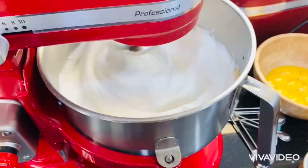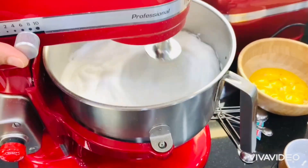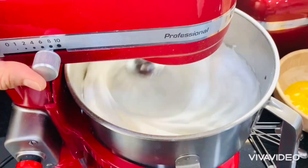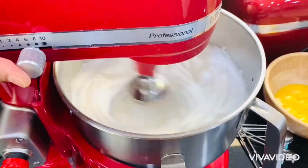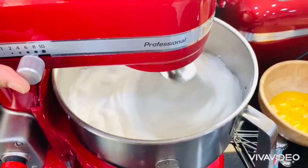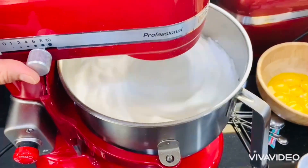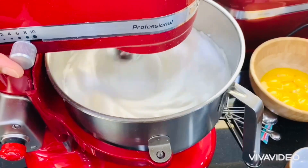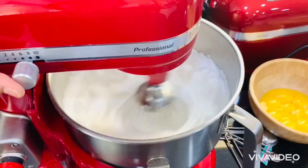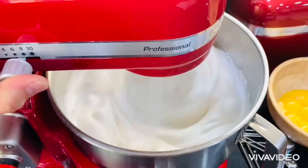Everybody might think this roll cake is hard to make, but even for me, I tried three or four times and it wasn't very good at first. I tried again and again until I got it nice. So you should not quit — once your passion is baking and you want to do something interesting, do it and don't stop. Practice makes perfect.